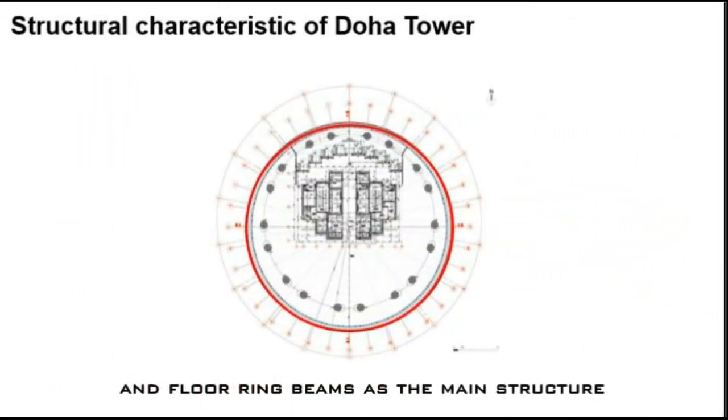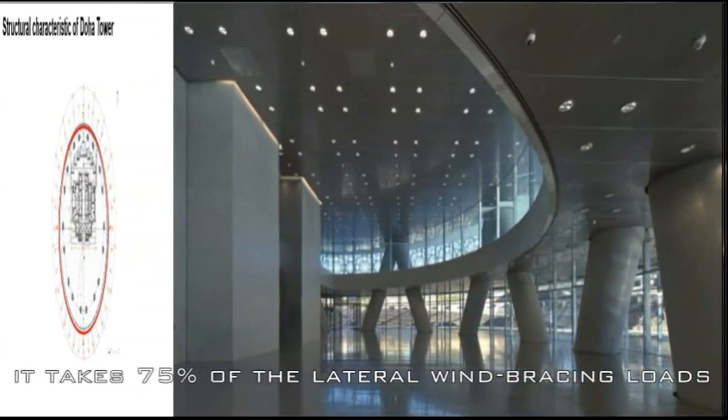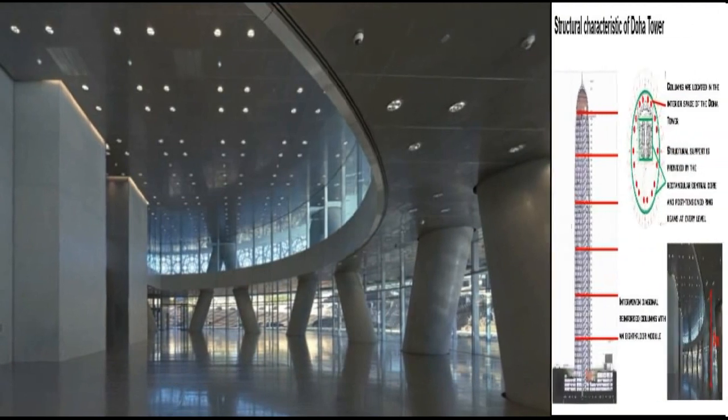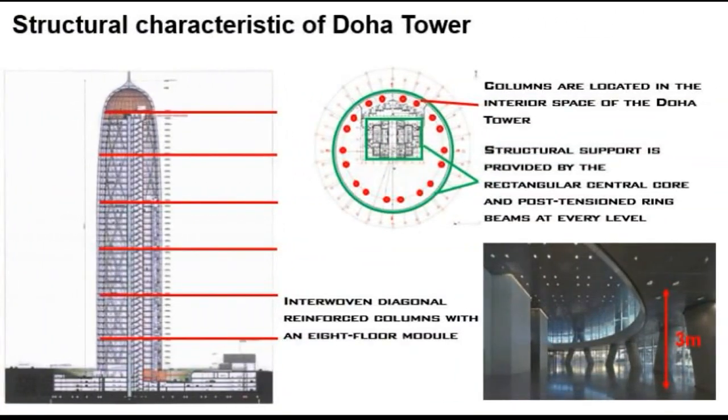These 8-floor modular interwoven diagonal reinforced columns take up the primary load of the building, with further structural support provided by the central core and ring beams at every level. This diagrid structure allows for 3m floor height and open floor space.